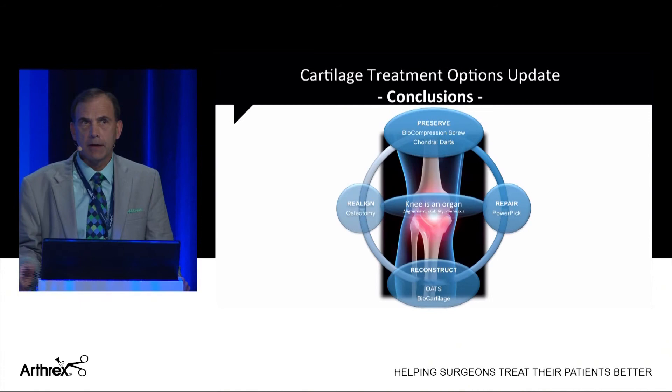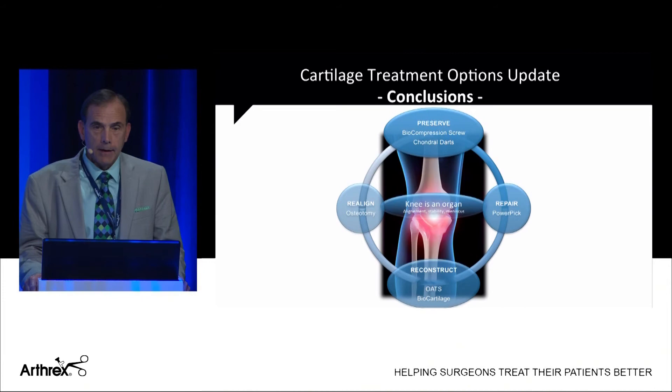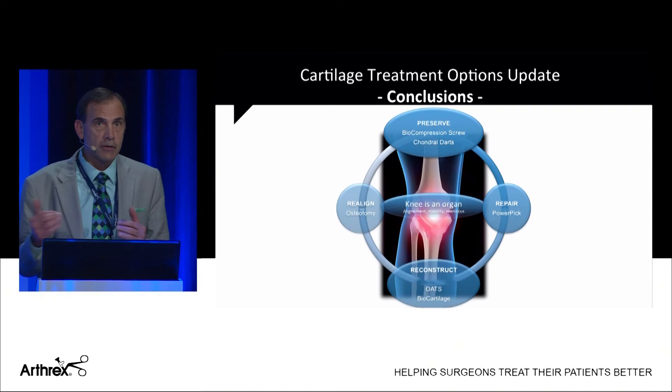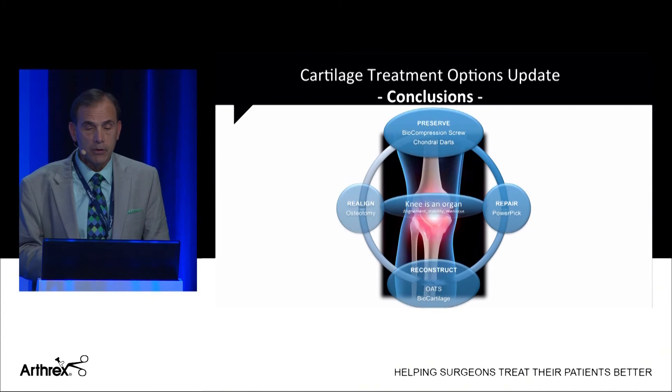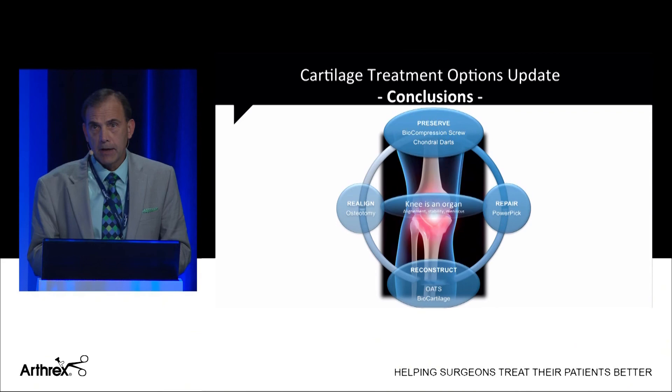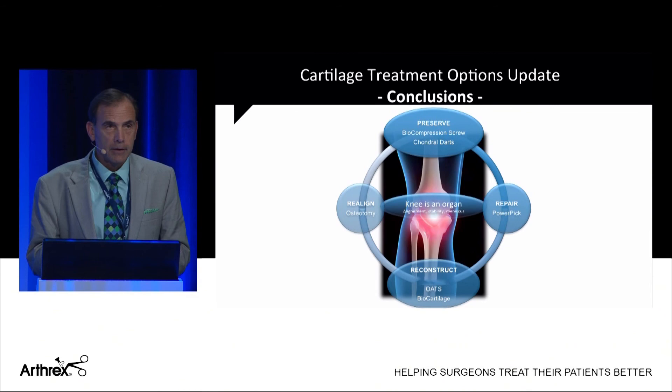In conclusion, the key point is that the knee is an organ — we must think about the whole knee. Alignment is paramount; many of these patients need an osteotomy in addition to the cartilage procedure. We also have to think about the meniscus, meniscal transplantation, and ACL reconstruction. We can't take these procedures out of context — it all has to go together. To summarize: biocompression screws and chondral darts preserve articular cartilage lesions; the Power Pick provides an enhanced micro-fracture for small lesions; OATS remains a great reconstruction standby; and biocartilage is very encouraging as a new option.